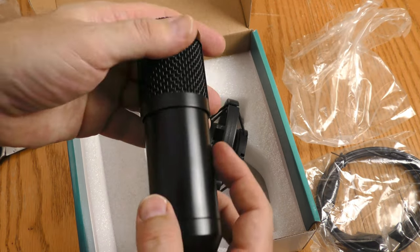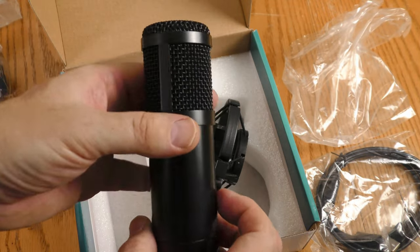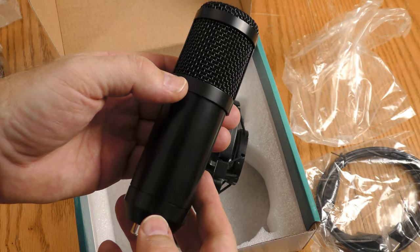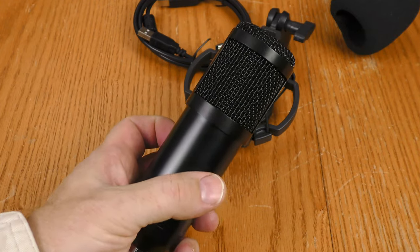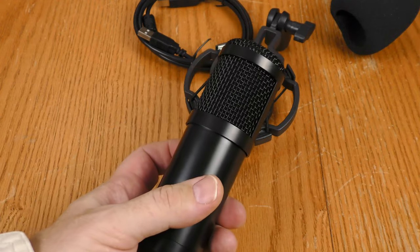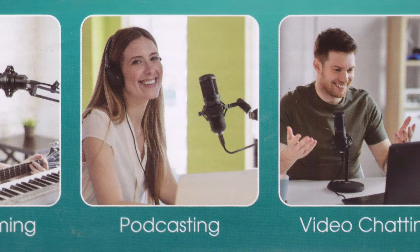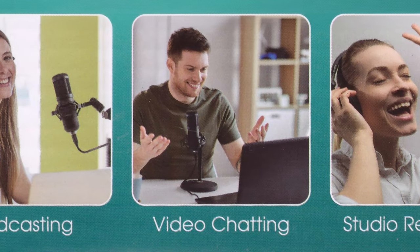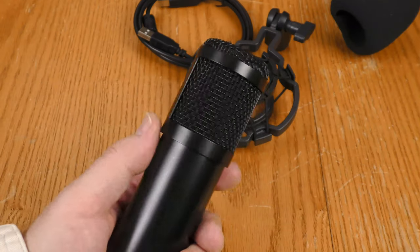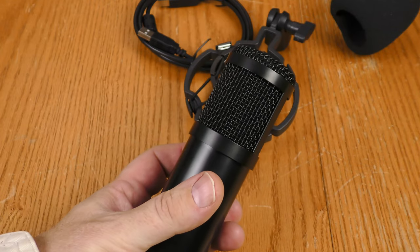Here is the microphone itself. USB connection on the bottom, no controls on it — that's a good thing as far as I'm concerned. One issue is I can't tell the front side from the back side, so I don't know which side I'm supposed to speak into. It appears to be a side address microphone from the pictures on the box, but I'm going to have to experiment to figure out how to talk into this thing.